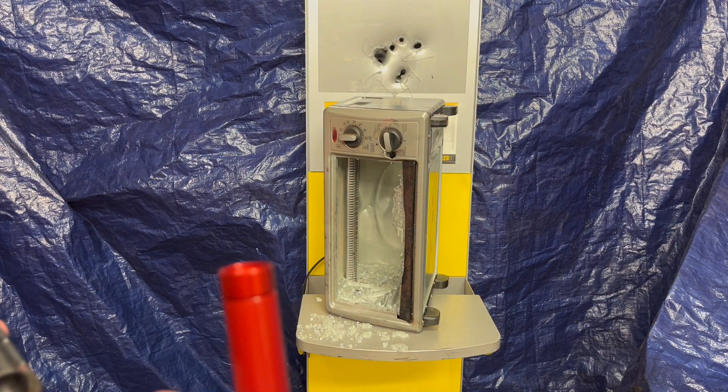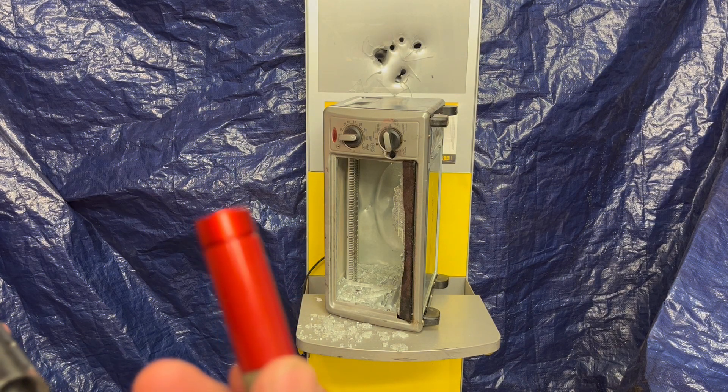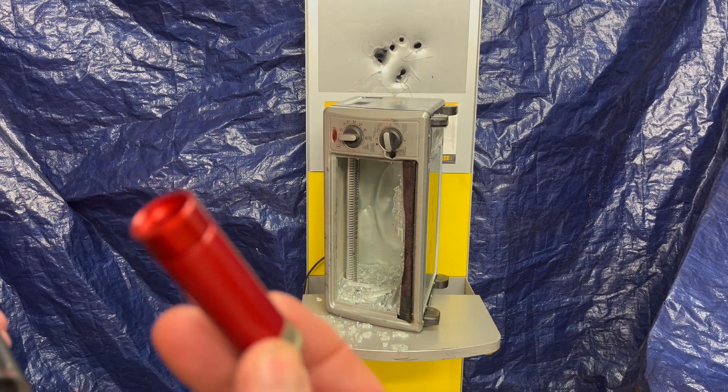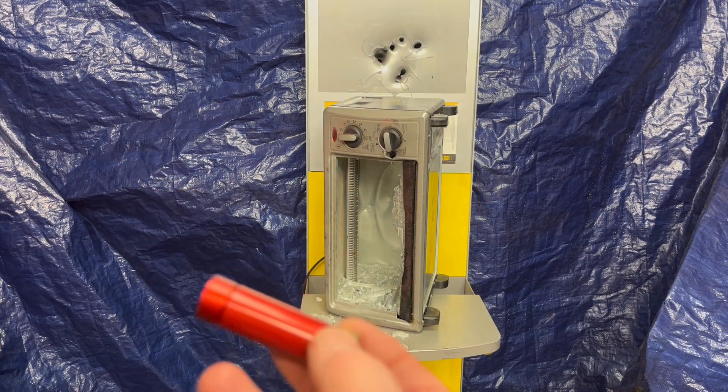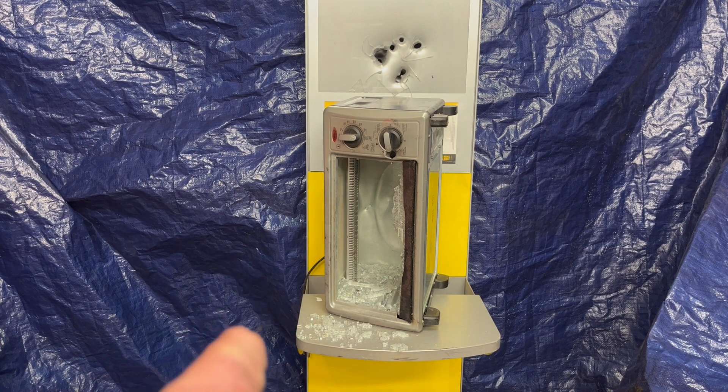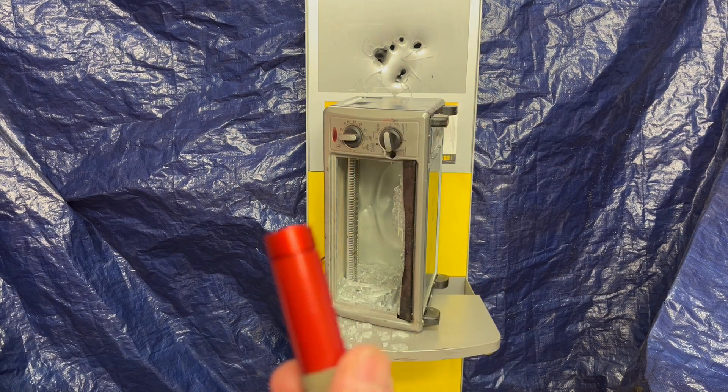Now, I get it — this thing with a 50 cal round, a nice heavy 50 cal round. This air cartridge doesn't make it go real quick. Sure, it broke the glass, but if you look in there, you got a dent in the steel in the back — but that's not much for a 50 cal.